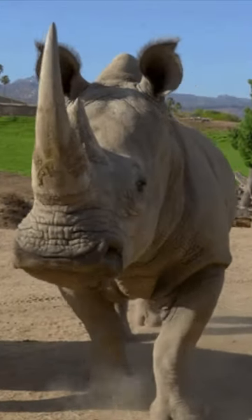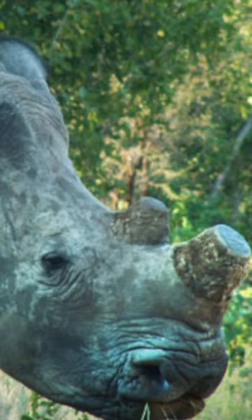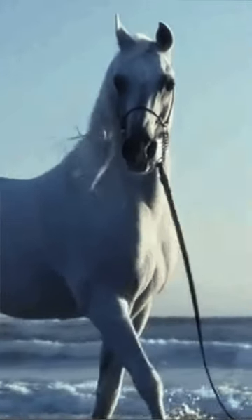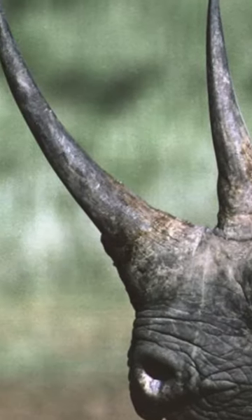A rhino's horn is not attached to its skull. It continues to grow throughout the animal's lifetime, just like our own nails would, and can even grow back if trimmed. That's a big horse with a horn. So just like a horse's hooves or a turtle's beak, a rhino's horn is made to be solid.